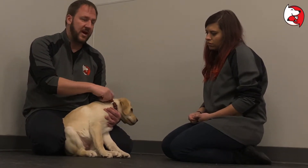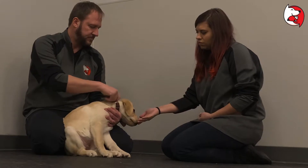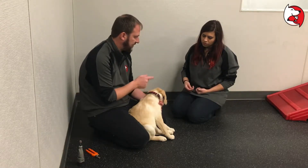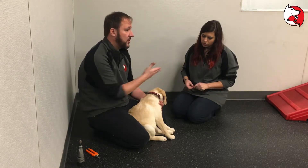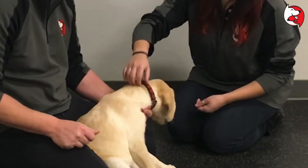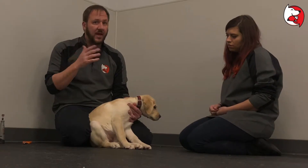Another one you want to do is grabbing the collar. Anna is going to give a treat with one hand and grab the collar, because it's important for the dog to see it coming. Go ahead and give her a treat and then grab the collar and then let go. It's super simple, not that hard.